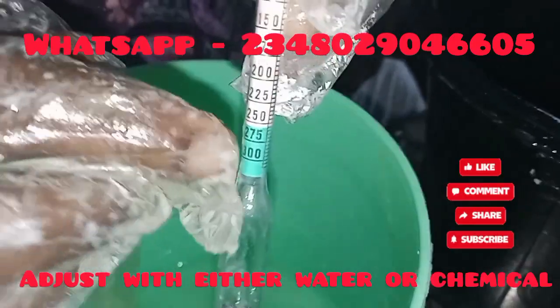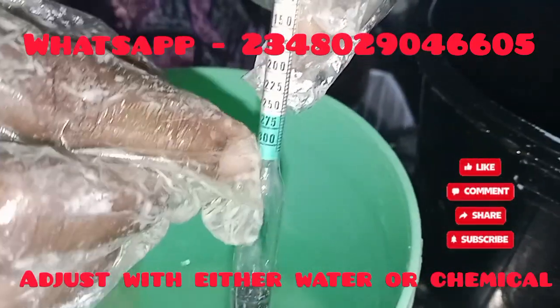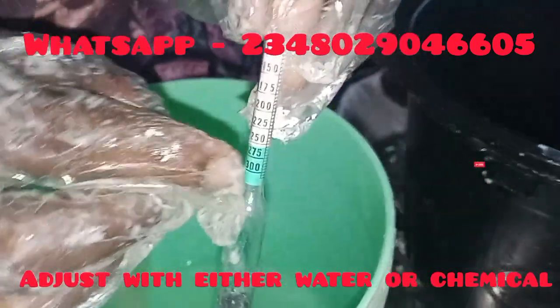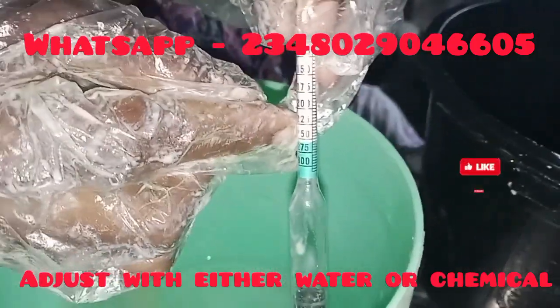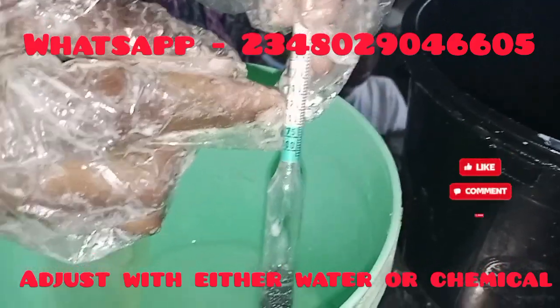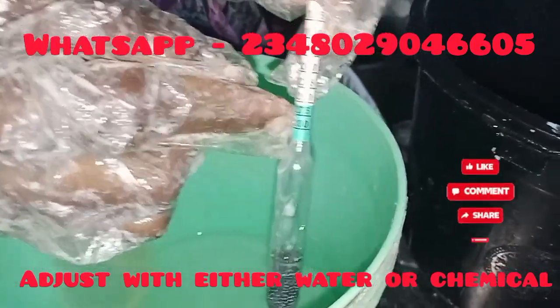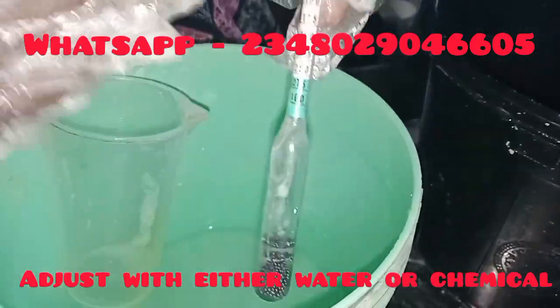When your solution is below 1275, it means your solution is very concentrated — it's too harsh. So you add more water to bring it up. When it is above, maybe at 1225, it shows that your solution is very watery with more water in it. So you add more chemical to bring it back to 1275. You adjust the reading with either water or chemical, depending on where your reading is.